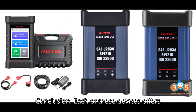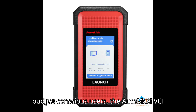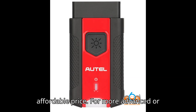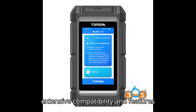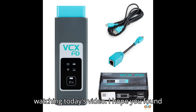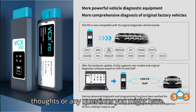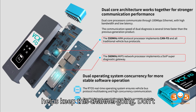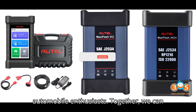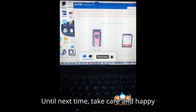Conclusion: each of these devices offers a range of capabilities and price points to suit different needs. For budget-conscious users, the Auto Maxi VCI V200 and Vexdiag VCX CAN FD provide essential functions at an affordable price. For more advanced or professional use, the Kardak Plus 3 offers extensive compatibility and features approved by multiple OEMs. Thanks for watching — if you found it helpful, please give it a thumbs up and leave a comment. Don't forget to subscribe and share this video with fellow automobile enthusiasts. Until next time, take care and happy diagnosing.